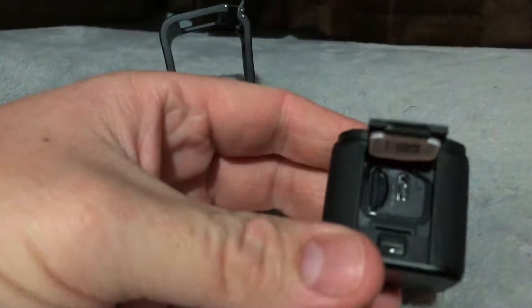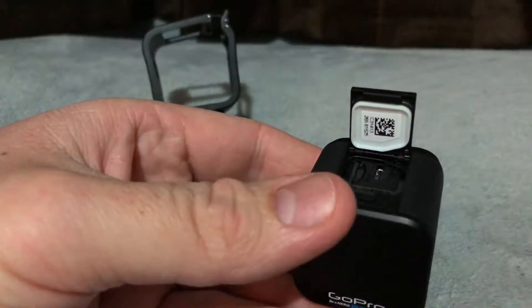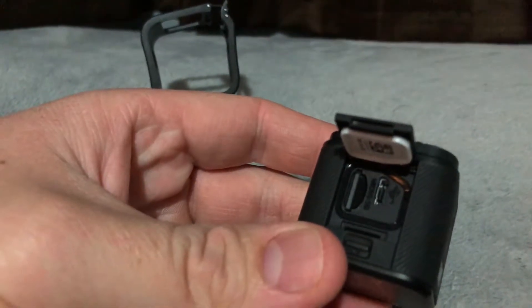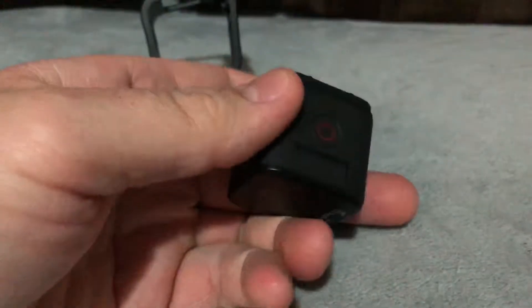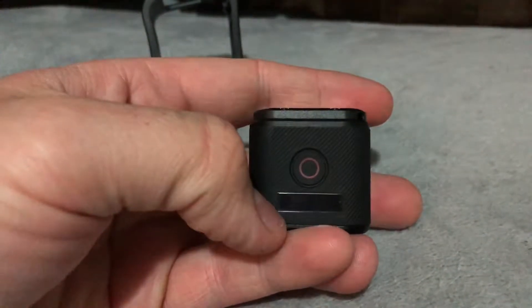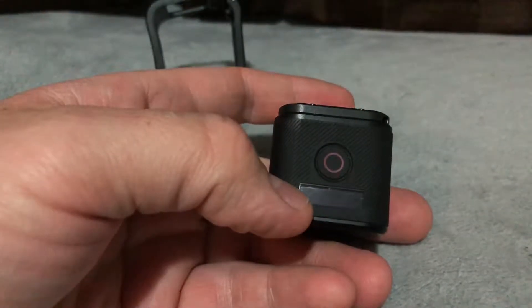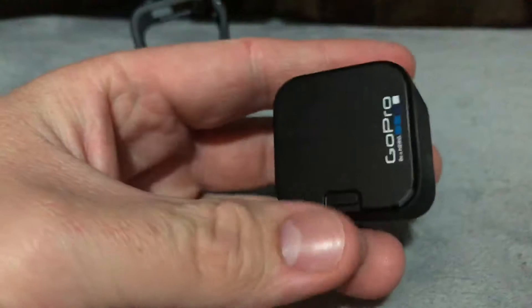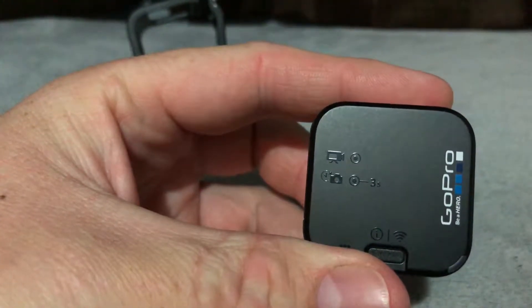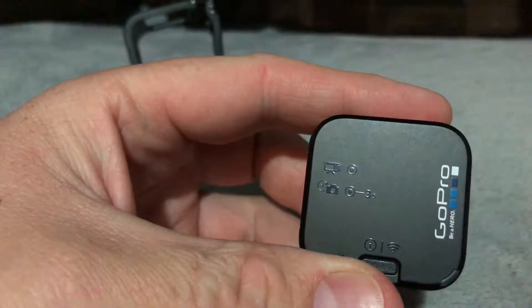No batteries needed — I think that little holder is for charging. It has a little screen up here where you can cycle through video options, camera mode, and all that. If you look at the back, it tells you: click it once for video, and hold it for three seconds and it'll take a picture.